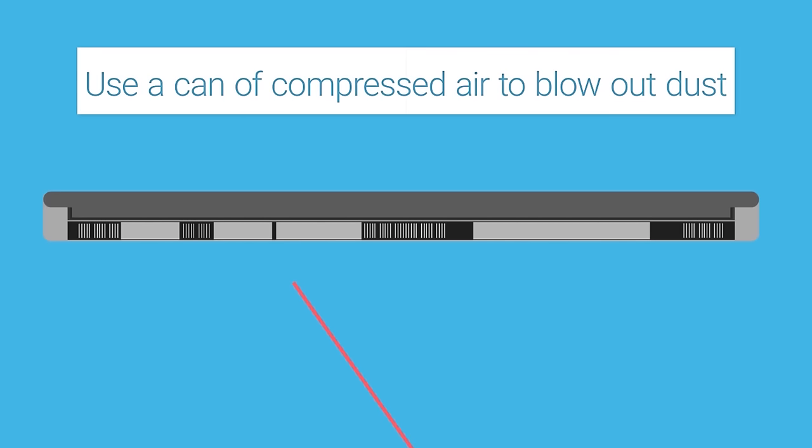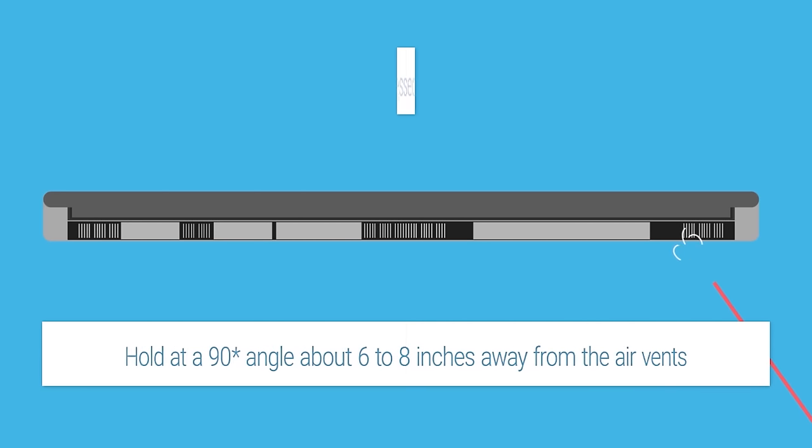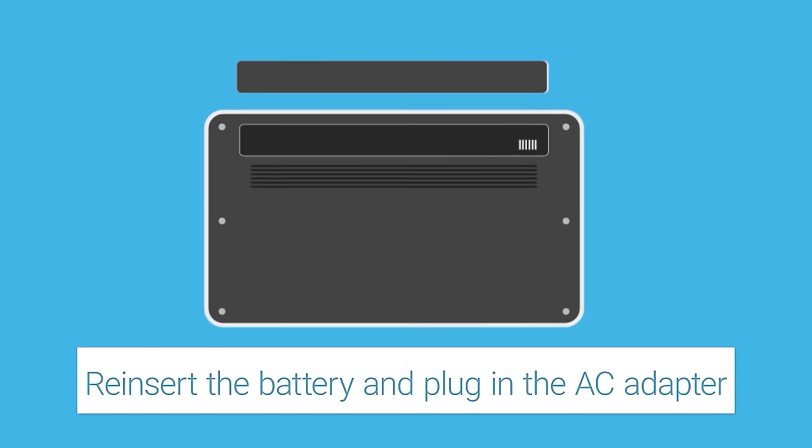Using a can of compressed air, blow out any dust. Be sure to hold the can at a 90 degree angle at about 6 to 8 inches away from the vents. Afterwards, reinsert the battery and plug the AC adapter back in.